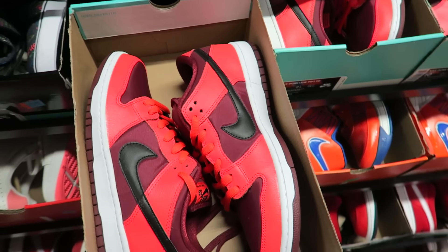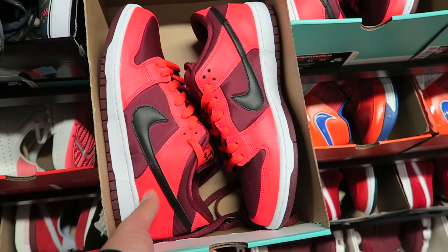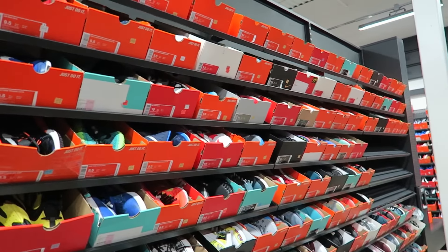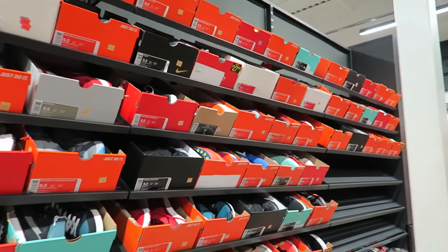Got some Nike SBs right here. I like the color — you can't really see this color on camera, but it's real vibrant in person. These shits are kind of dope. What do you guys think of the outlets out here? I know a lot of you guys got outlets where y'all at, and y'all say they're trash and they got all kinds of weird rules and shit.